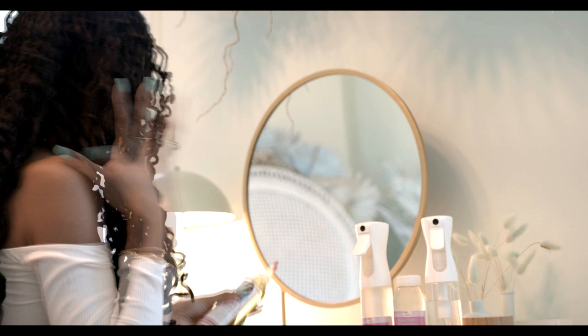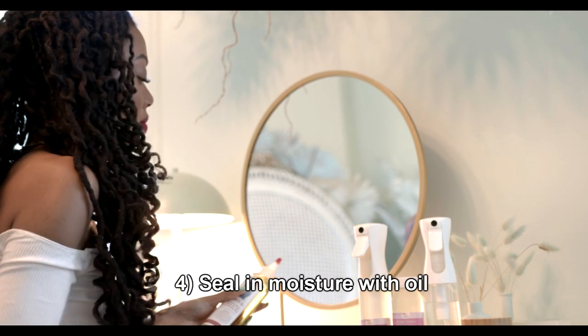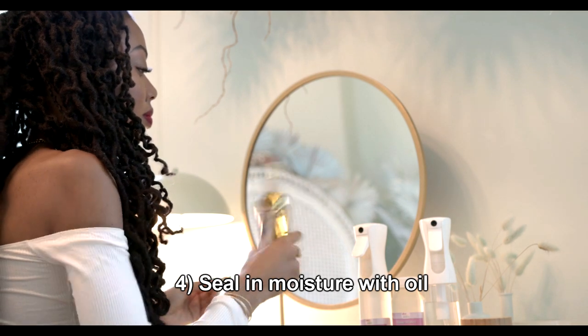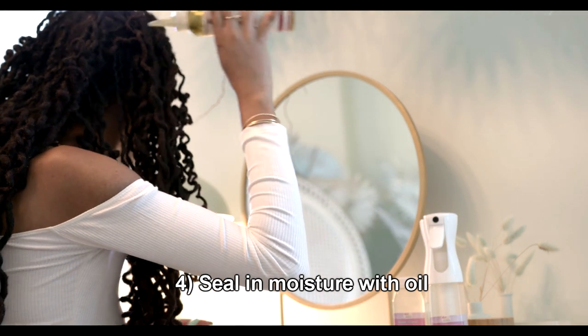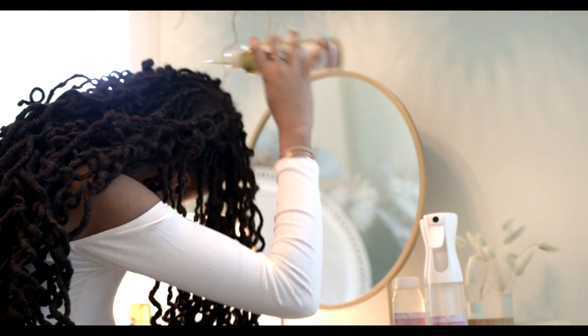So after misting comes the oil, because the oil will seal in the moisture. Remember: water hydrates and oil seals in the hydration. And as with the mist, I recommend using oils with ingredients that fortify your hair and scalp.